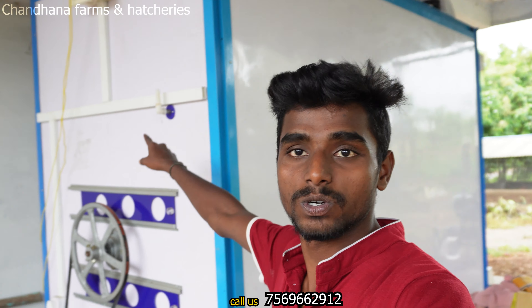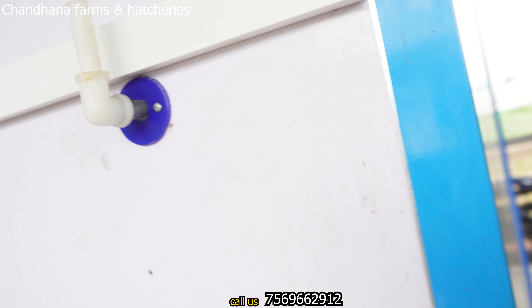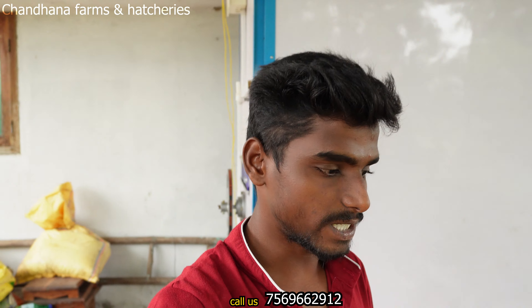We have a power supply chain. We have a generator and we have a humidity connection. We can see the humidity connection. We have a pipe, a water pipe. We have hatchability and humidity.